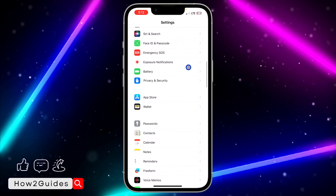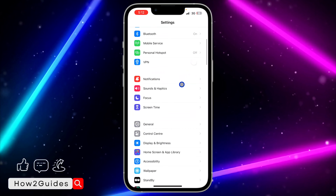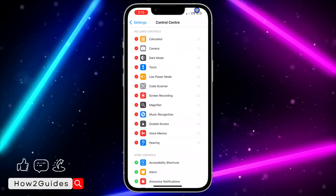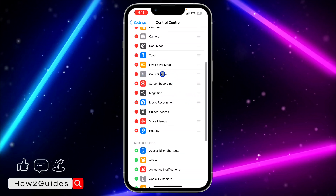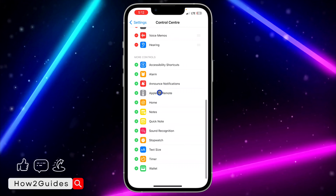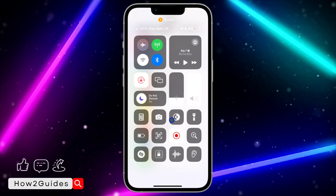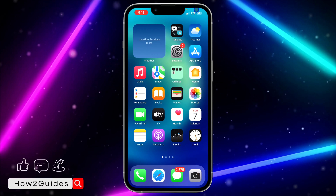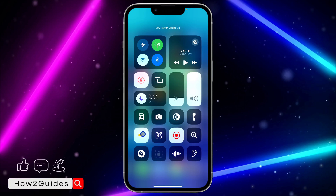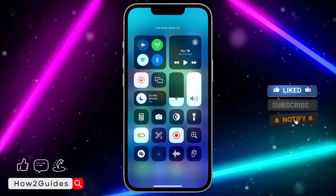You can also do that easily by adding it to your Control Center. Open Settings, scroll down to Control Center, and add it. I've already added it, that's why it's showing here. But if yours is showing in the available controls, just click the plus icon in front of it to add it. Then you can toggle low power mode on and off directly from your Control Center using that icon — very easy and straightforward.